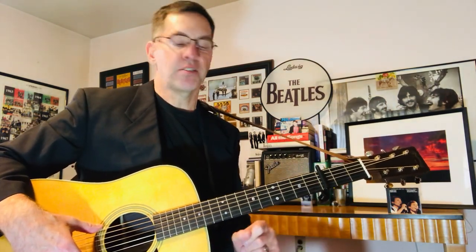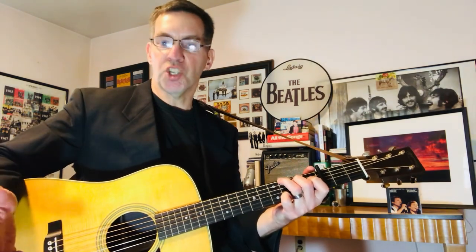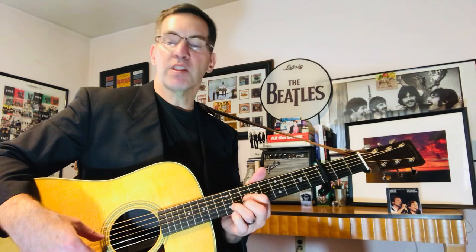So capo on the third fret, guitar in standard tuning. We're going to start with a G shape — I'm going to call it a G with a capo on three. Now, I'm not a finger picker; I can't really teach finger picking. I do it by ear, by touch — what's comfortable to me, what I think I can do without making too many mistakes. The key is: play it your own way, play it at your comfort level, and try not to make too many mistakes.